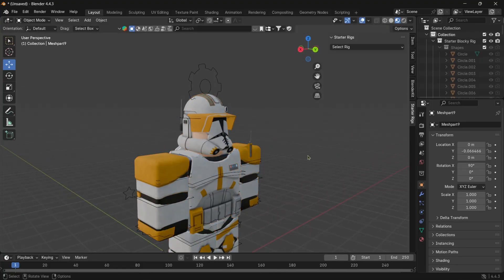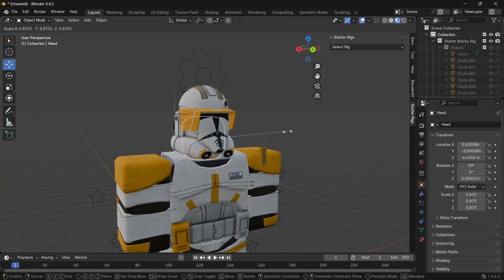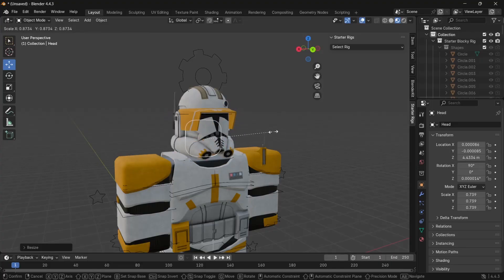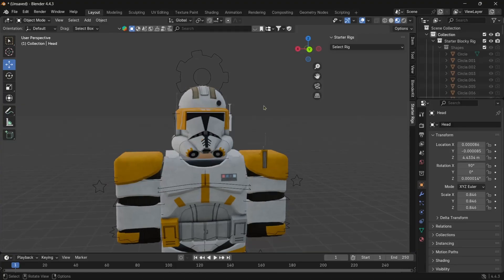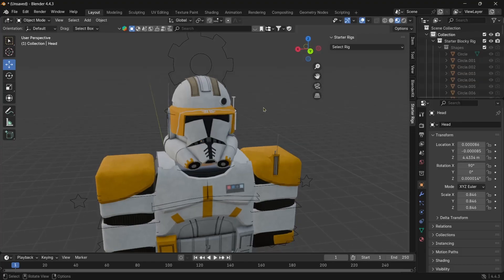Another issue is that the head on this rig is way too big for the helmet. Select the head, hit S, and scale it down a little bit. Scaling works by hitting S — if you move the cursor further away it gets bigger, if you move it closer it gets smaller. Once everything fits the armor, we can now attach the armor to the rig. This part gets a little complicated because armors like these have a lot of little parts that aren't attached.